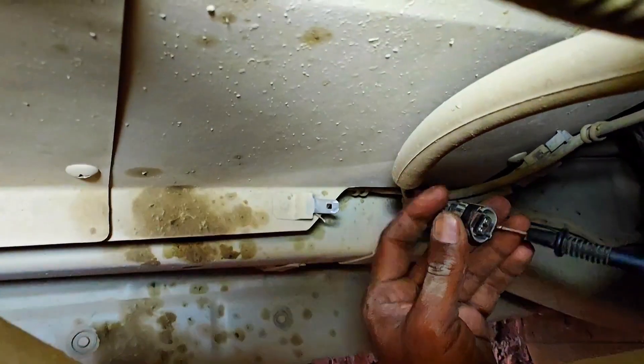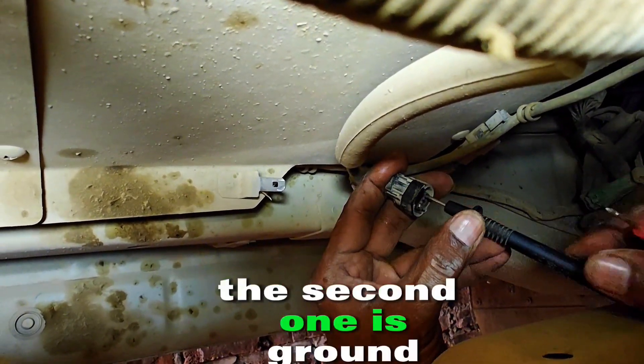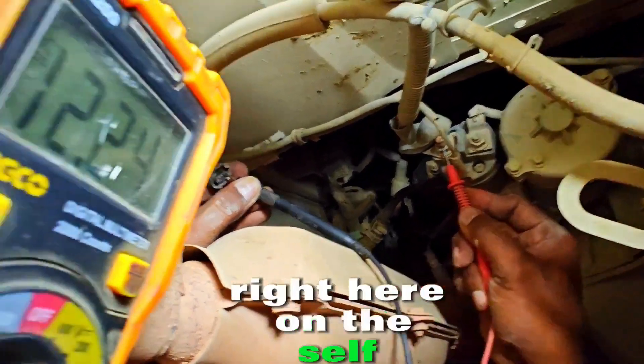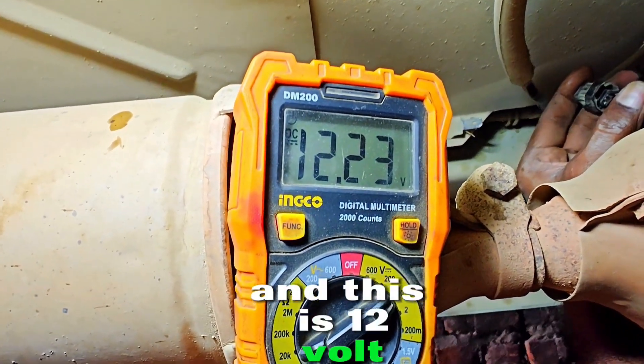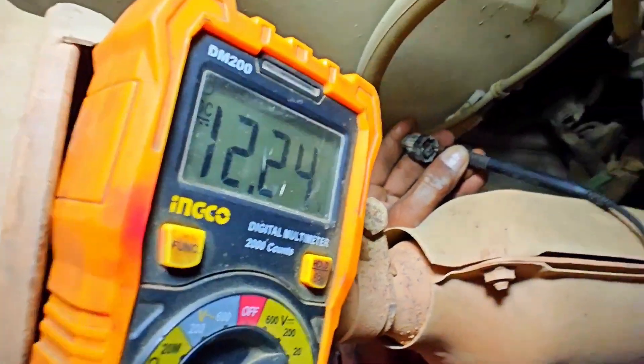I think it is good. The second one is the ground wire, and the probe must go on the positive right here on the starter cable. And this is 12 volts, which means the wiring is good.